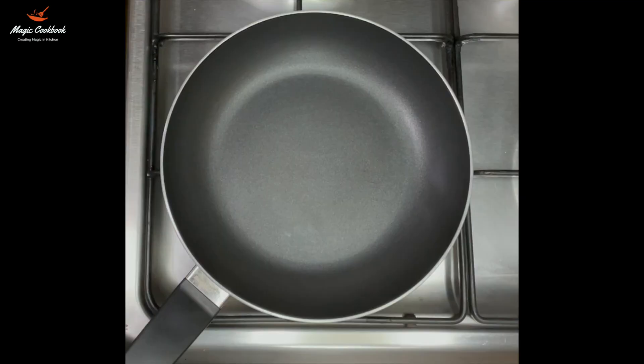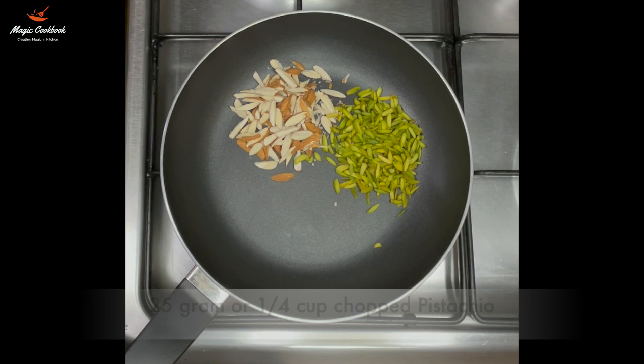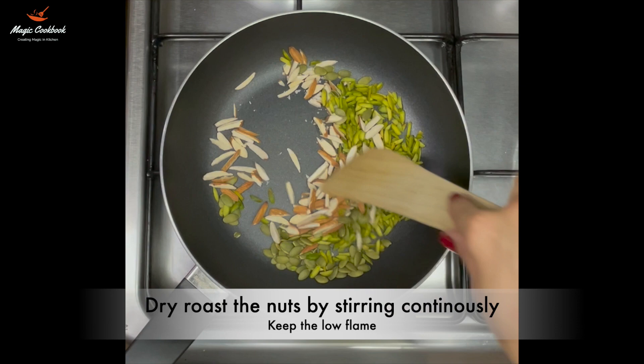Now heat a pan on low flame and add 25 grams of chopped almonds, 25 grams of chopped pistachio, and 10 grams of pumpkin seeds. Dry roast them on low flame and make sure that they won't change colour or burn.